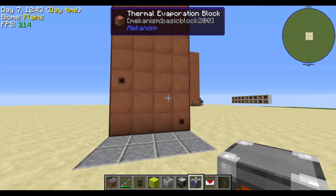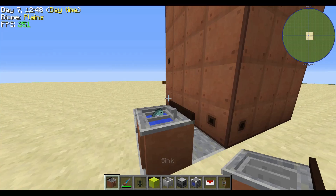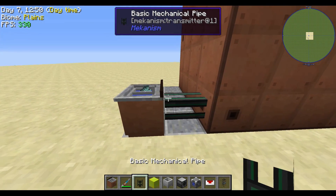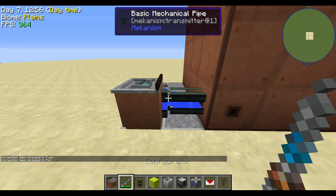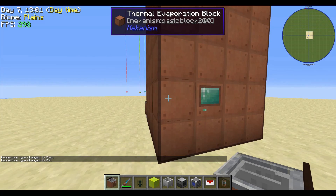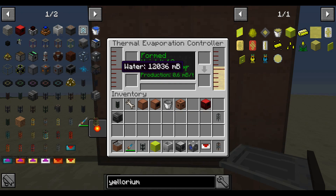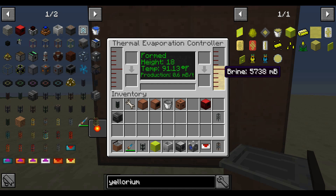Over here you're going to place a sink and use a Mechanical Pipe. You'll need a Configurator — click it right there on the side so that it pulls water out. If you look in the controller on the left-hand side, you'll see water building upward. We're already getting brine and the temperatures are very slowly going up.